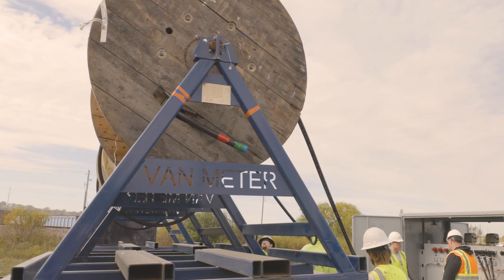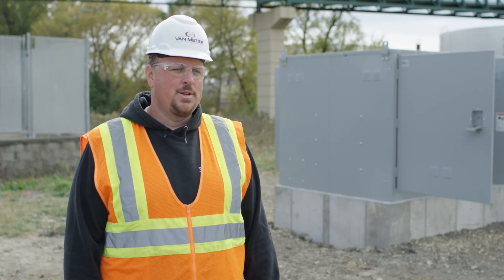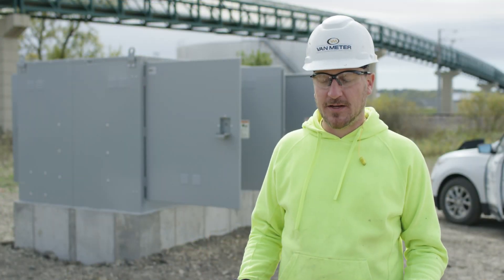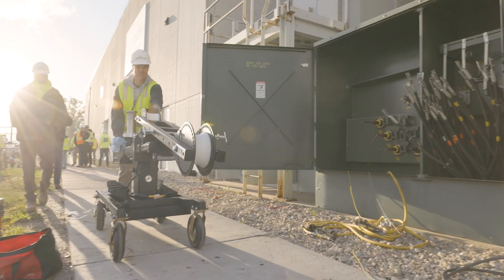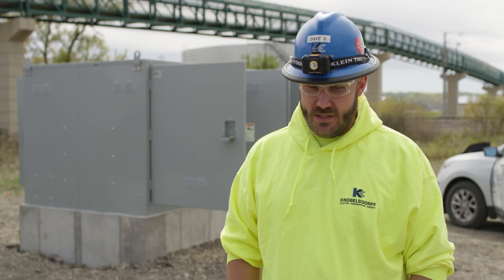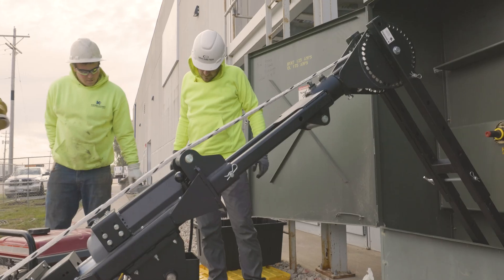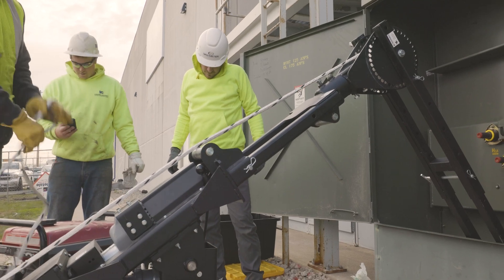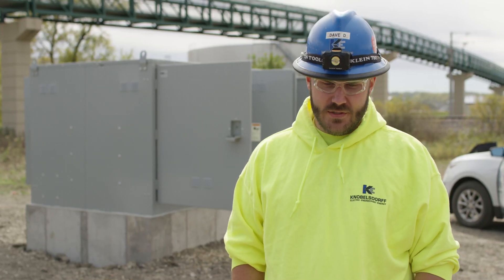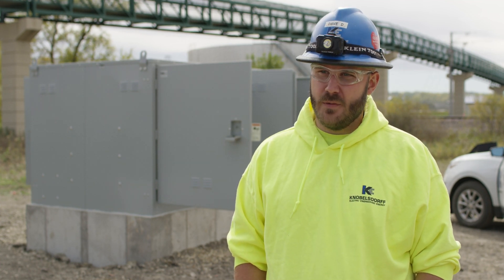Van Meter got involved with Knoebelsdorf early on to partner on the project. We talked through different medium voltage terminations, medium voltage cabling, and worked through lead times. Then bringing myself into the fold, providing tools and equipment for the pull to make it more safe and efficient. That quickly turned into a couple different solutions that we could use on site to help increase productivity. The entire wire pulling equipment that Van Meter offers for Southwire really got us around to new pieces of equipment we're not used to using and helped us optimize our pulling.